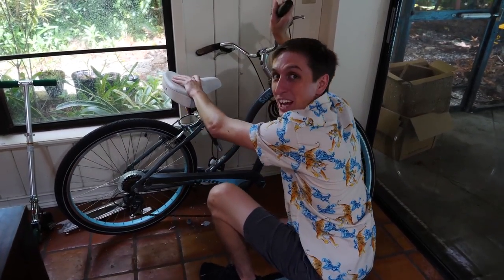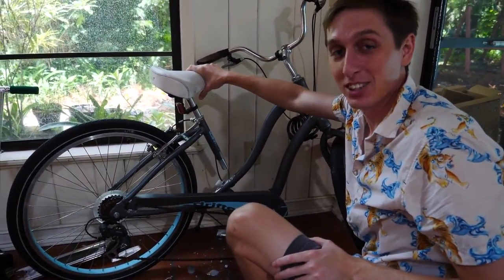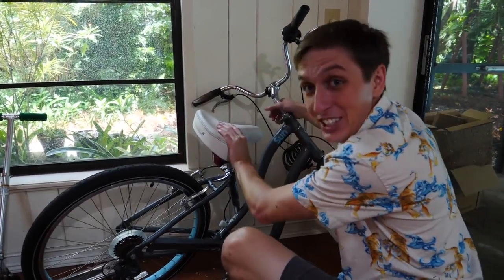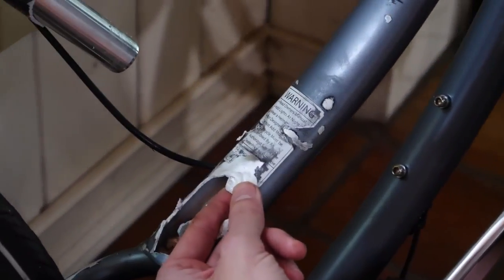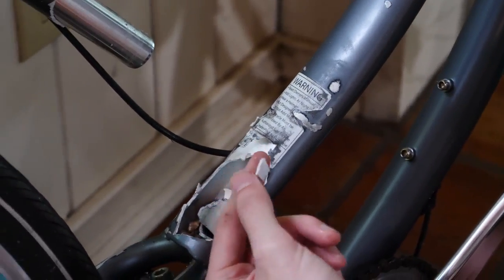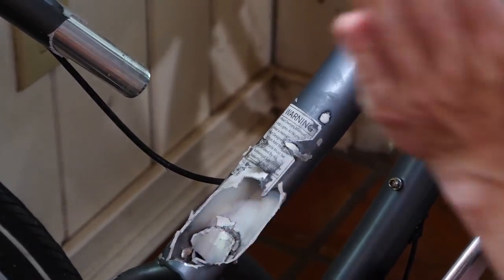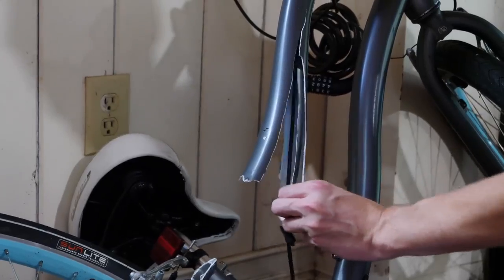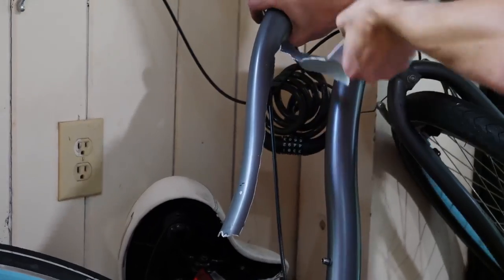My brother and I have been playing video games for about a couple hours waiting for the gallium to set in, and then we hear a big crash. The bike has completely fallen apart. The aluminum just breaks apart with your fingers like this. The whole bike. No wonder they don't let you take this stuff on airplanes, because this just destroyed it.